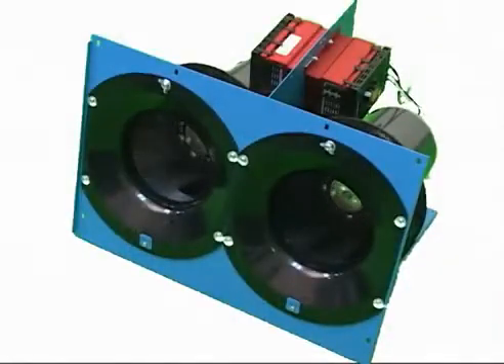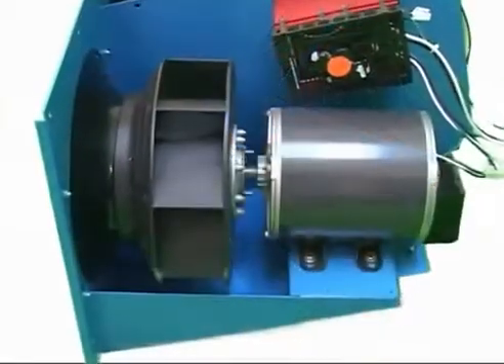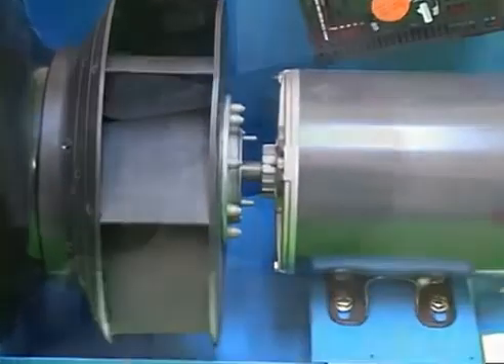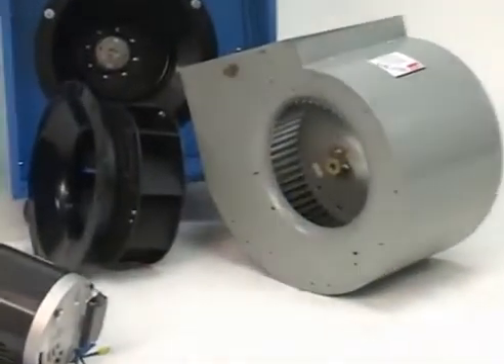The TurboJet 4200's two high-efficiency backward-incline blower wheels produce both high static pressure and high air flow. The direct-drive fans are also smaller and lighter than other types of less efficient fans.